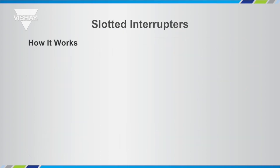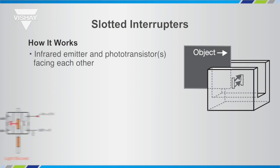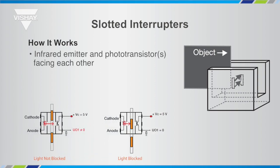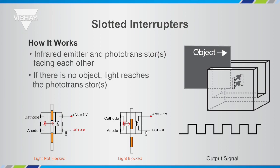Let's take a minute to recall how slotted interrupters work. Basically, an infrared emitter is facing a phototransistor or multiple phototransistors. If there is no object between those two, light will reach the phototransistor. If there is an object, the light is blocked. When the light is blocked, there's no signal on the output. When light does reach the phototransistors, there is a signal or an output current.